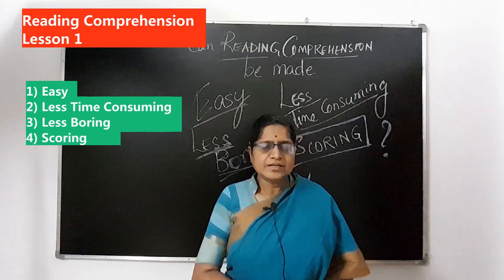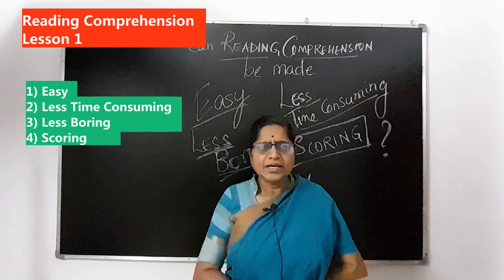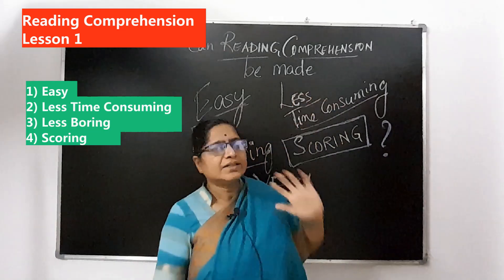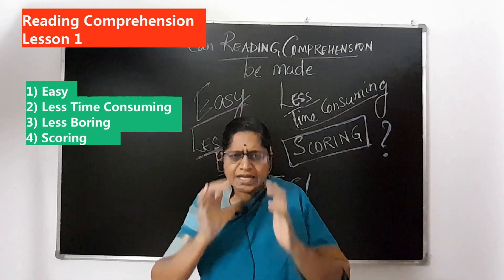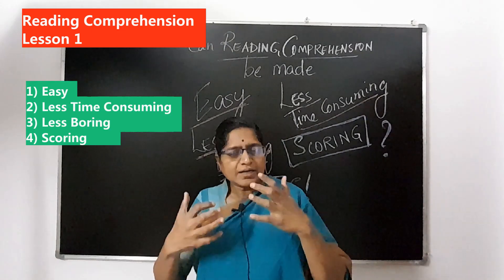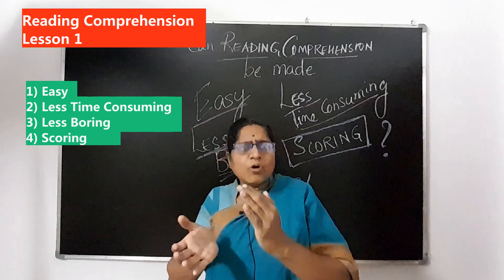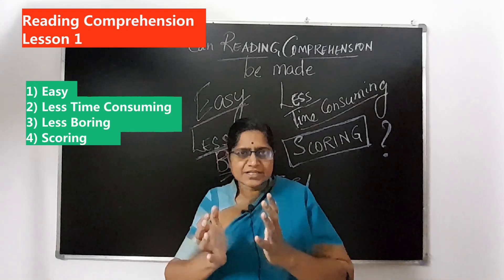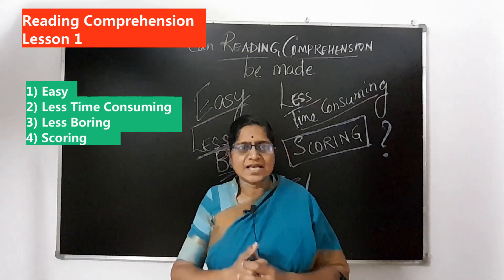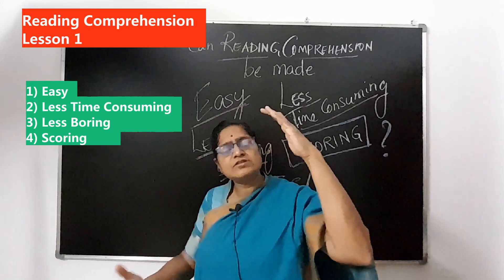Is there a method to make reading comprehension easy, even if it has difficult words? Is there a way to make reading comprehension less time-consuming? Can we actually read it faster, or read it in a very small period of time — in a limited time? Because you have very limited time to answer questions in competitive exams. Can we make this less time-consuming, even if the passage is long?